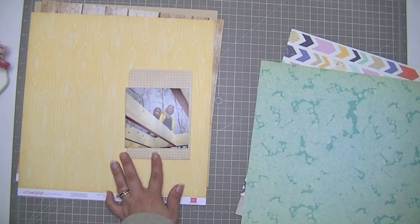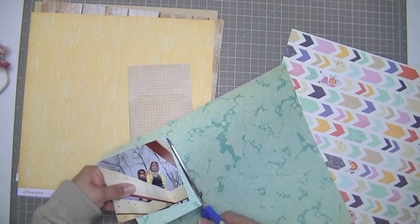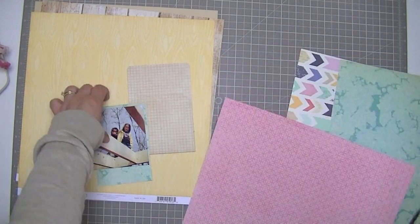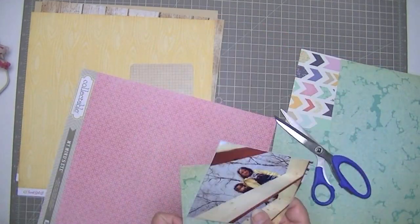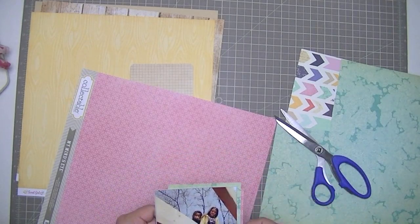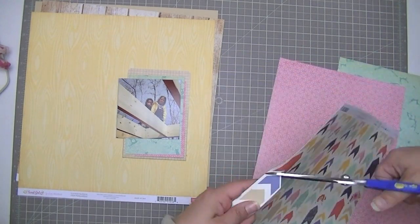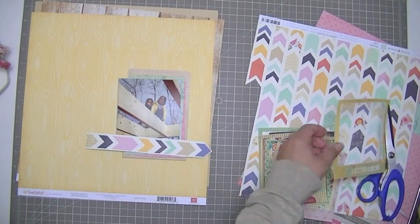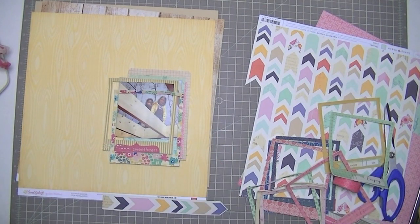Here I just took a little envelope from my stash. I can't even remember where I got that envelope — it's a grid type, I'm not even sure what it's for, but maybe somebody gave it to me in a pack. I like the texture it provides because it is folded over on the bottom, so it kind of pops stuff up off the page a little bit.